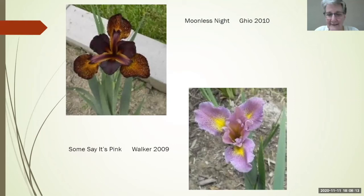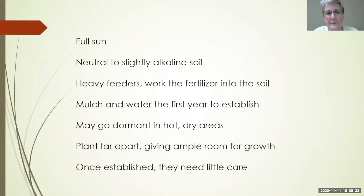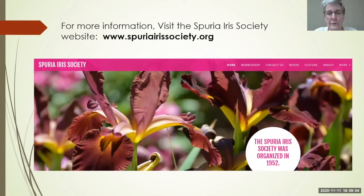To recap Spurias: full sun, a neutral to slightly alkaline soil, and they are heavy feeders so work fertilizer into the soil. Mulch them, water them well in their first year until established, and they may go dormant in hot dry areas. Give them elbow room because they're going to be a big clump. Once established, they need a little fertilizer, checking for borers, and that's about it. The Spuria Society website is a good place for more information.